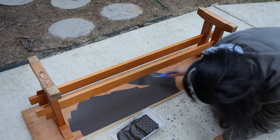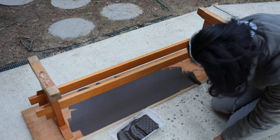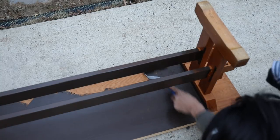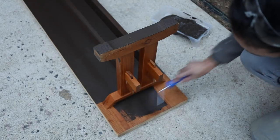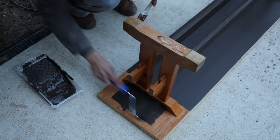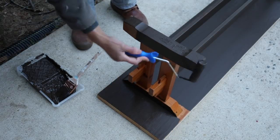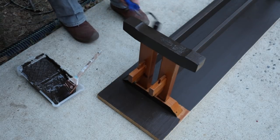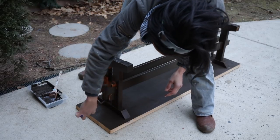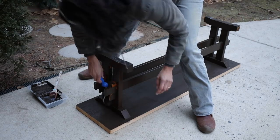I did wipe it down and cleaned it really good with Simple Green, and then I was able to just get started. I have to tell you that I really was not sure what I wanted to do to the top of this bench. I knew the base was going to be dark, so I wanted something light for the top, but I didn't want to use paint — I wanted to keep it as natural as possible. The whole time I'm working on this I'm thinking, what am I going to do? I don't know what I want to do to this top. Does that ever happen to you with projects — you just don't know what the next step is?